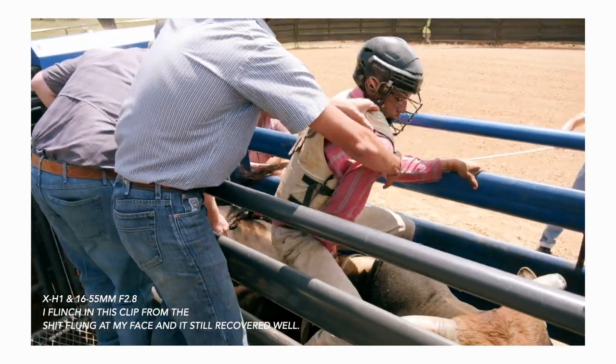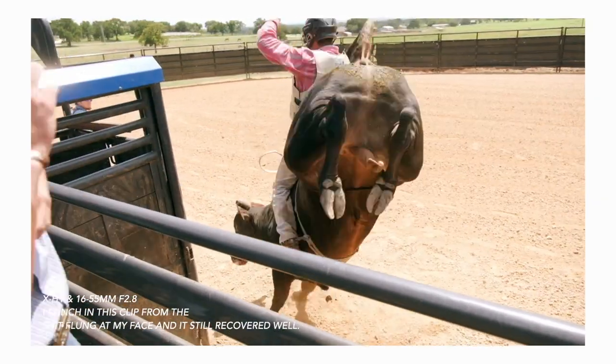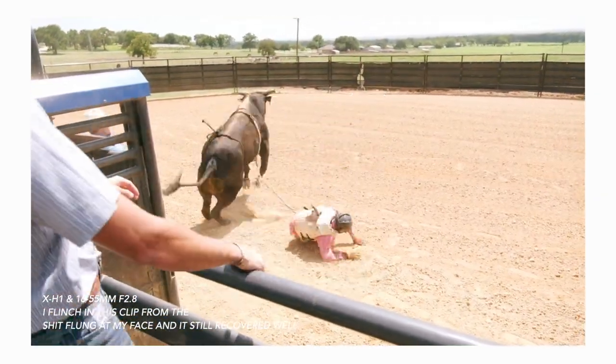This is the first X-Series body with IBIS, and the IBIS is damn good. I know people expect every IBIS to be gimbal-certified — like walking around with a steadicam or chest rig — but that's not true. If you have a steady hand with a 23mm f/2, an 18-55 OIS lens, or even a 16-55, this camera is going to do more than enough. It's going to be fantastic.